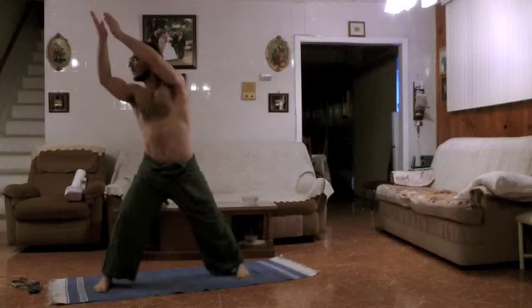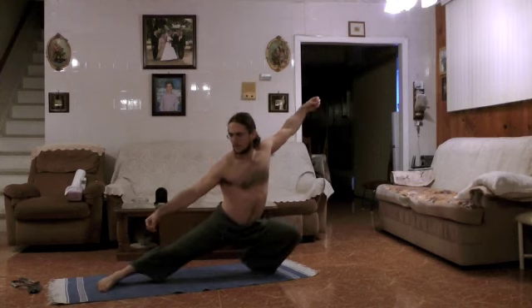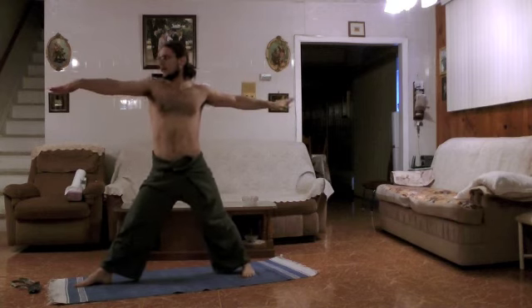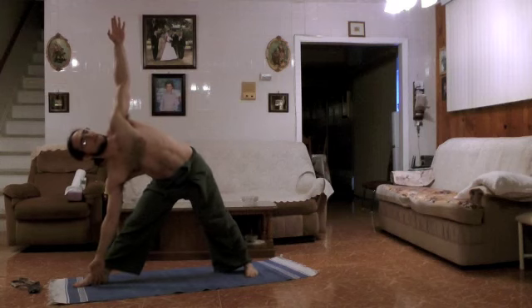We're going to pivot the right foot slightly and lower down into a kung fu low stance. Inhale on your way back, let's straighten the front leg and bring the arms up. We're going to hinge from the hip — triangle pose. Hold for two breaths.